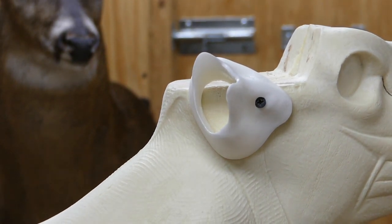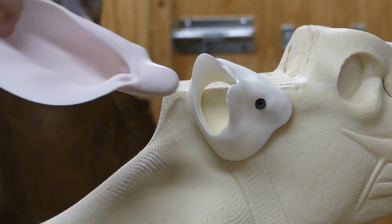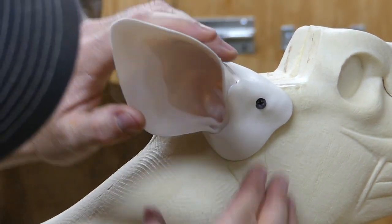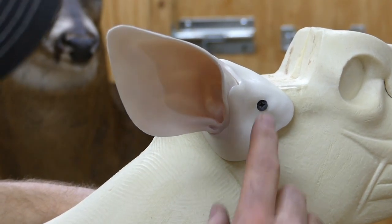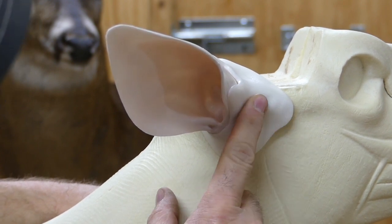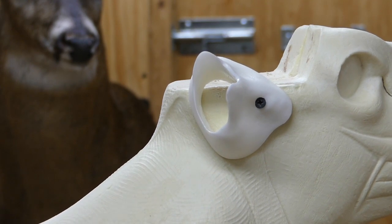Once you get that screwed in, just check to make sure everything looks lined up. Then test-fit the ear liner down in there to get an idea of where it needs to go — that's pretty simple. The only other thing I do differently: when I mount the deer, I put a little bit of clay over that screw head right there and blend it all in together.